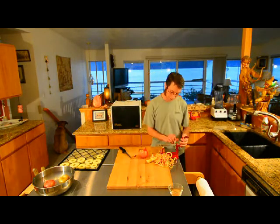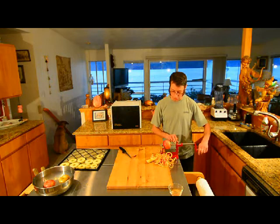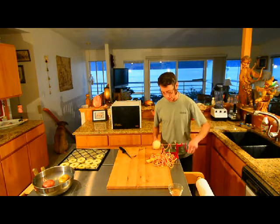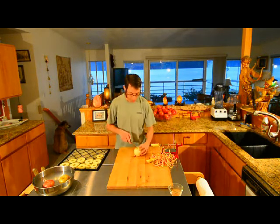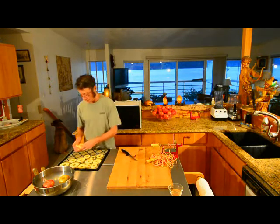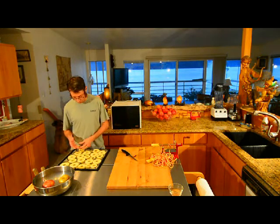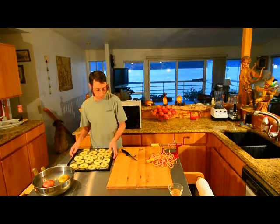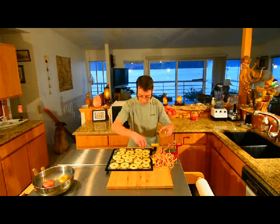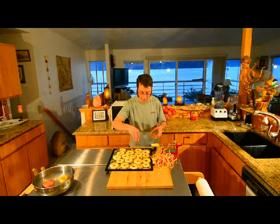Another thing we're going to do here before we put it in the dehydrator this time is I've made some cinnamon sugar, just with sugar and cinnamon, and we're going to put that on top. I've heard that makes them a little different for some variety, and maybe they'll be good to eat like that out on the trail. I'm going to try that this time — I'm not expecting to be too excited about it; I don't really like cinnamon or sugar.